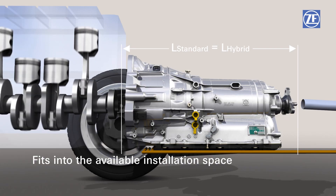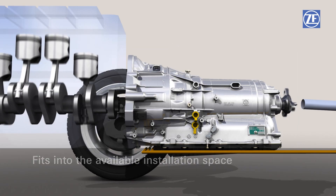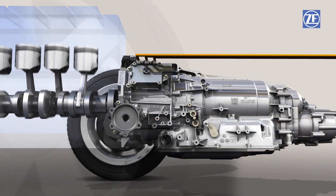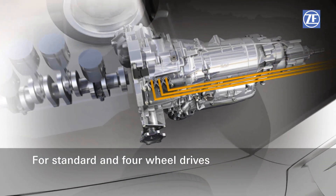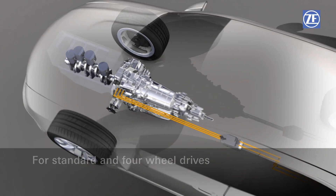While simultaneously providing exceptional comfort thanks to the high total spread, since the electric motor is integrated into the transmission bell housing, no additional installation space is required. Like the 8HP, the 8-speed full hybrid transmission is equally suitable for standard and four-wheel drives.